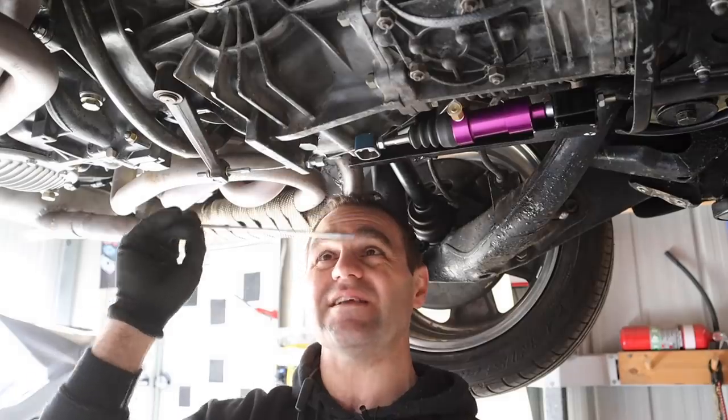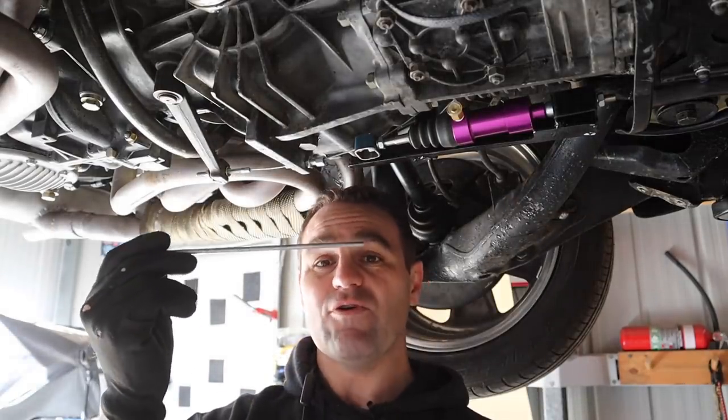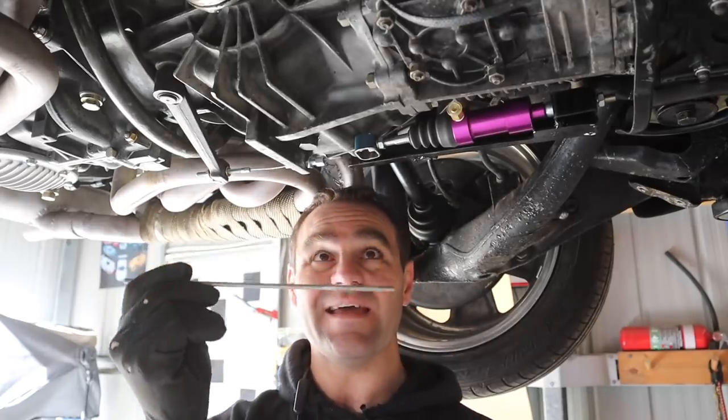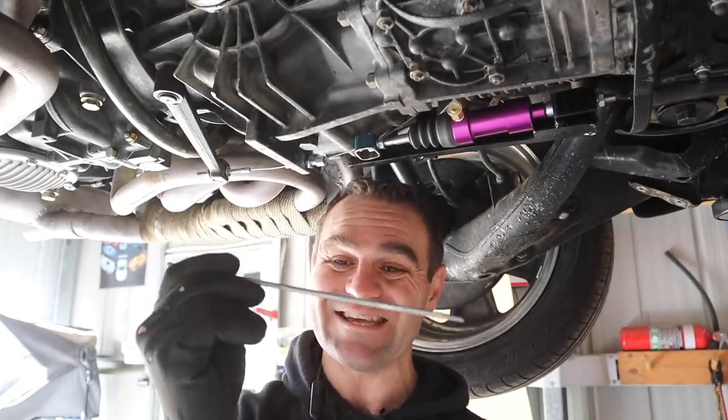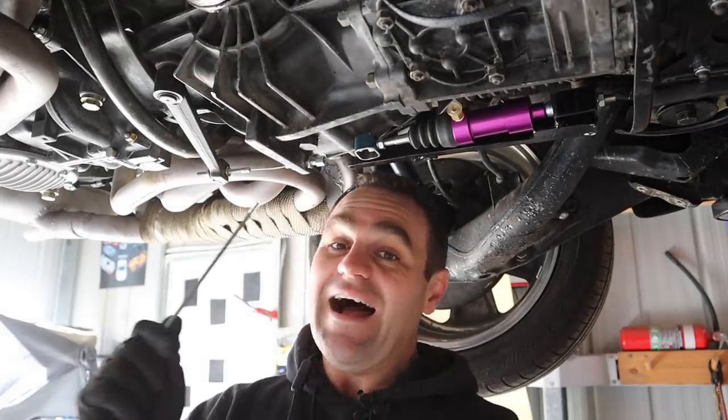I think it's going to do the job nicely, so let's disassemble this cable now and put it all back together again with this piece of rod in there. Fingers crossed, this is going to be much stronger, it's not going to snap, it's not going to damage what's here. I think this is the way to go.